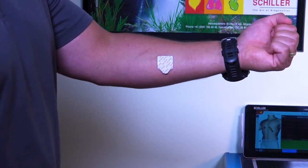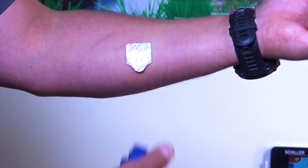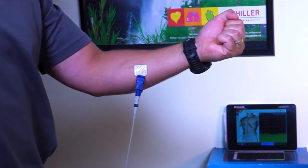Made with a high quality adherent to maintain contact for longer periods. Our electrodes work with any brand or manufacturer of ECG.